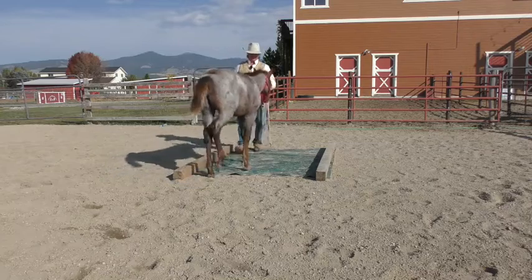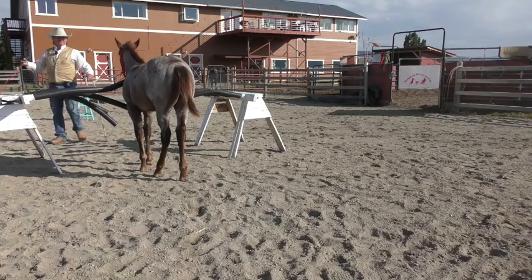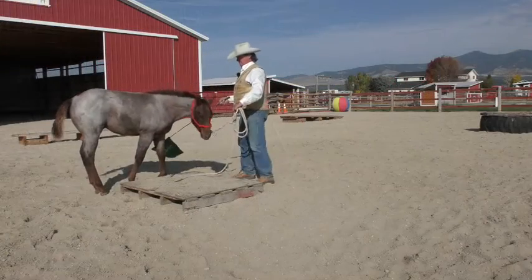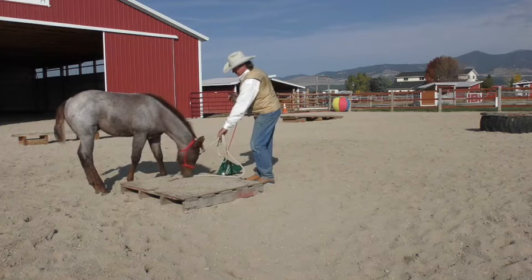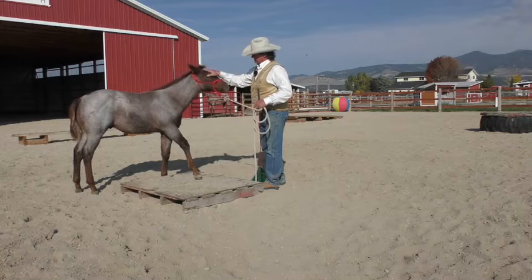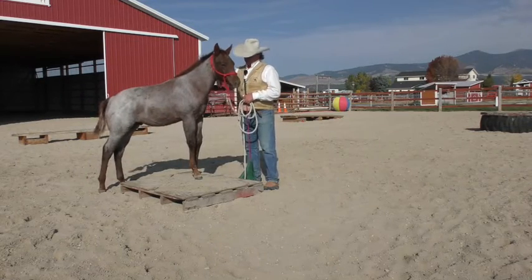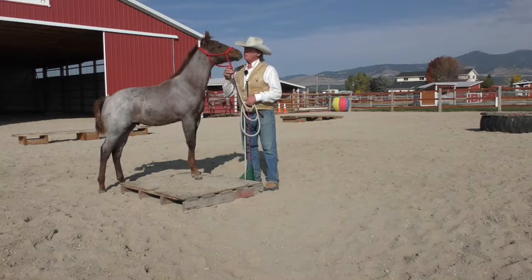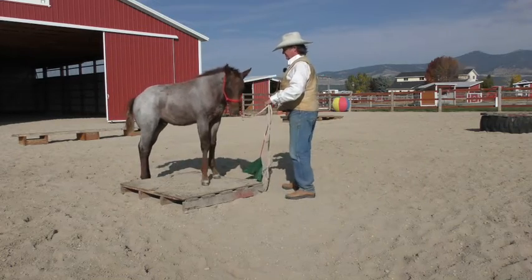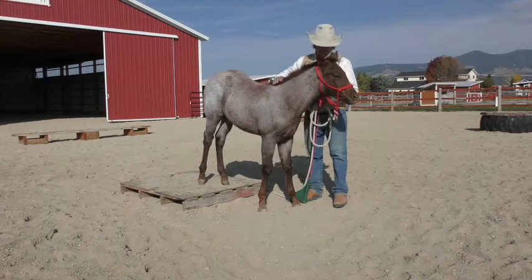There you go — very good. Let's come forward here with it. If he wants to explore it, I let him. Ask for some forward motion — even that little try right there is enough. If he wants to get up there, tell him how smart he is. This right here is your next extreme cowboy racehorse, I think, guys.